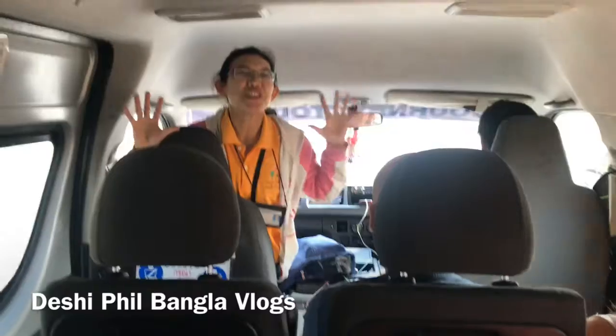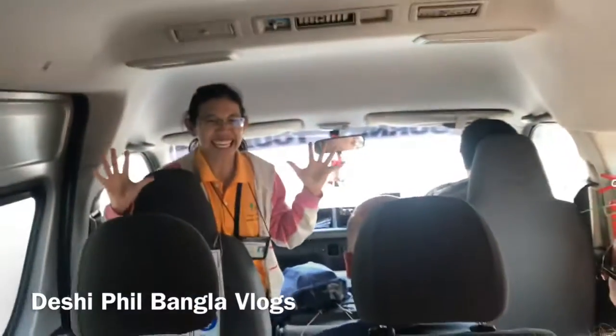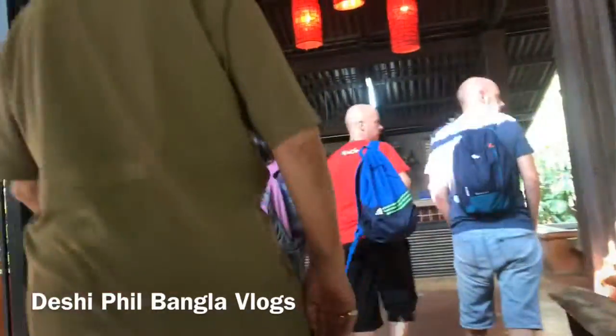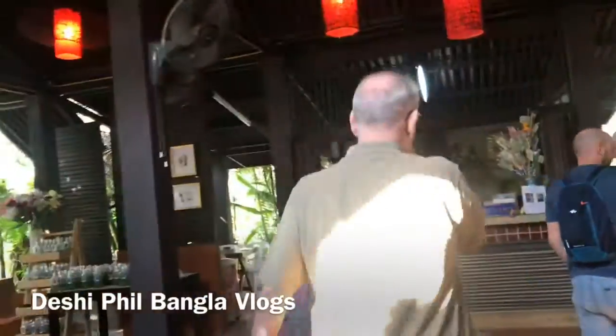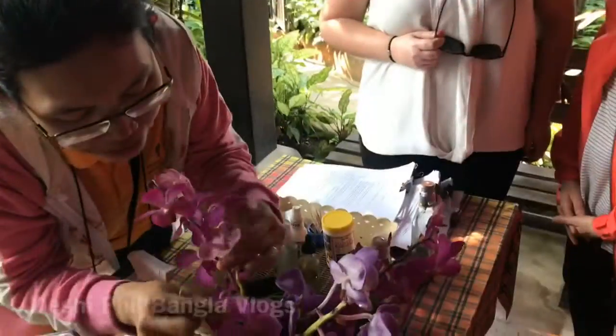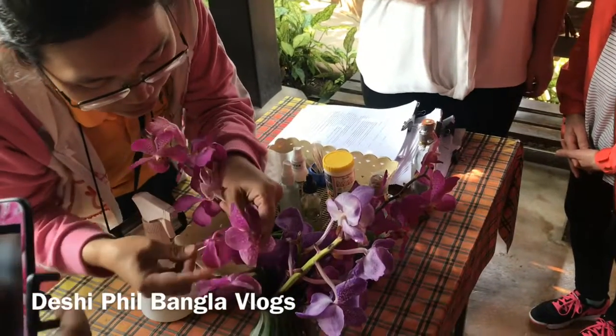We will stop for half an hour to go to Butterflies and Orchid. You can find something inside.